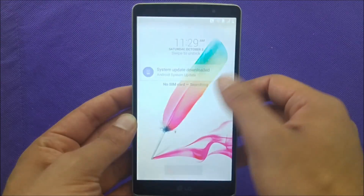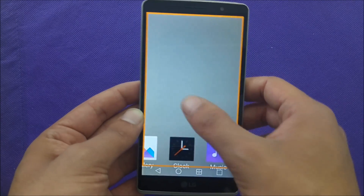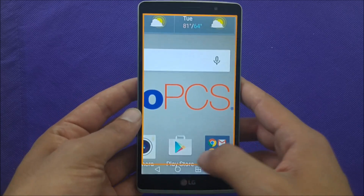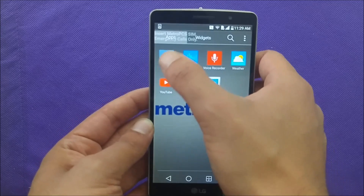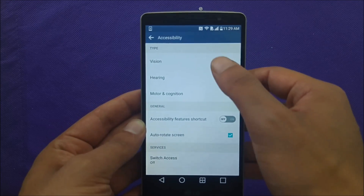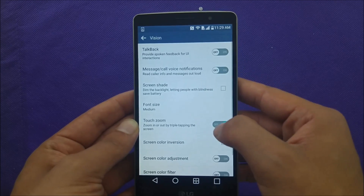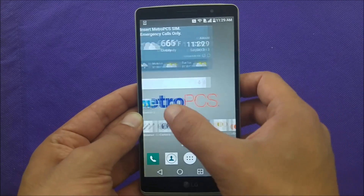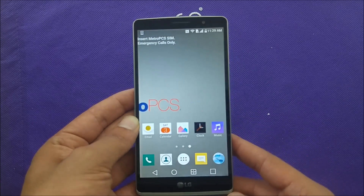Another thing that might drive you crazy is the touch zoom — it's really annoying. To fix it, go to the main menu, then Settings, then Accessibility under General, then Vision. Make sure that Touch Zoom is turned off. After that, you can touch as much as you want and nothing will happen to the screen.